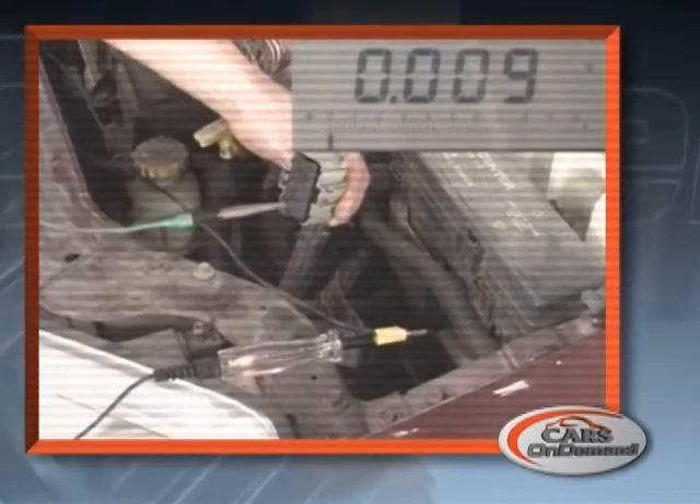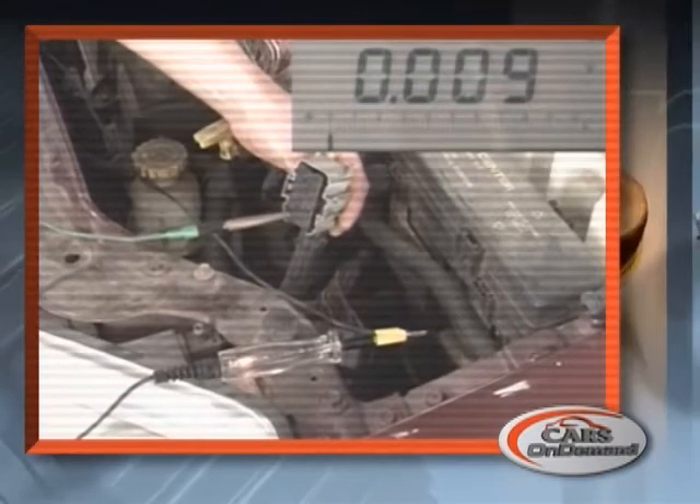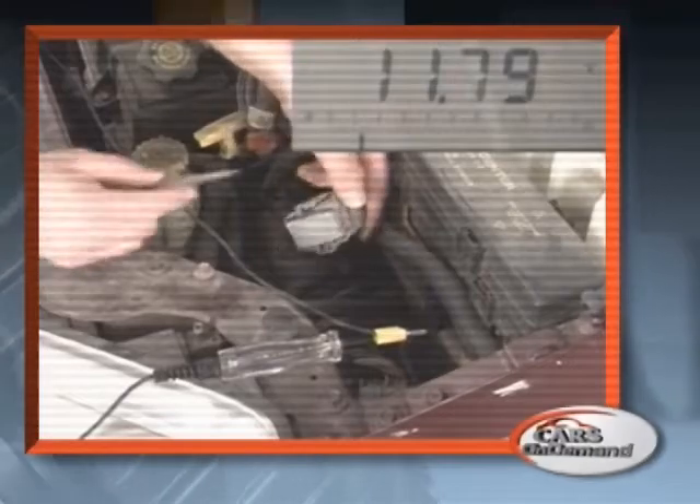In this case, we're checking grounds. Now we see the test light is illuminated. The entire load is dropping across the test light. As you can see, there is not more than 0.2 volts of drop on the ground wire, indicating this circuit is good.